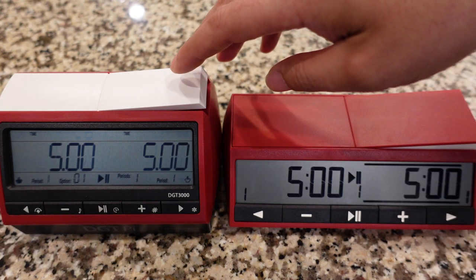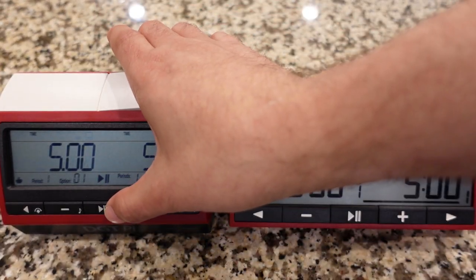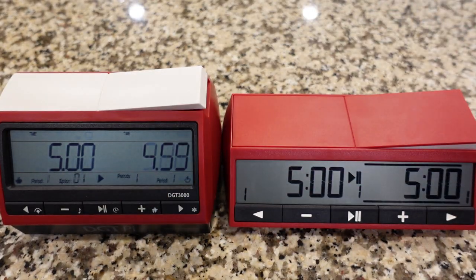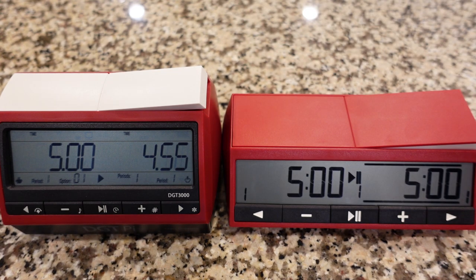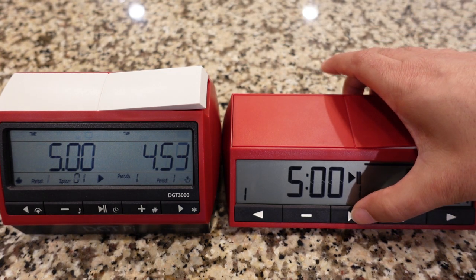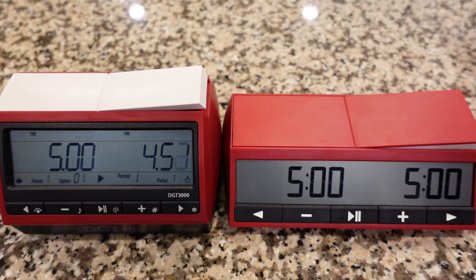I'll give you an example. If you start a clock here and hit the pause button, you can see the clock is counting down and there's still a lot of information on the 3000's screen. But here on the 2500's side, if we click the clock, it's nice and clean. And I do appreciate that personally a lot.